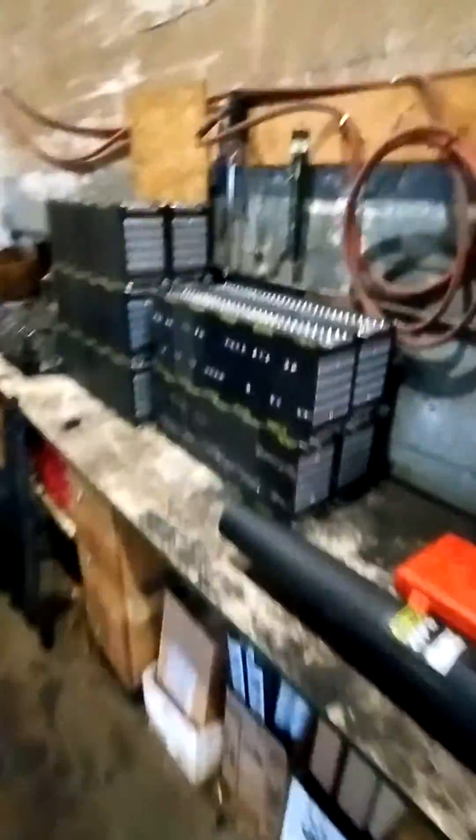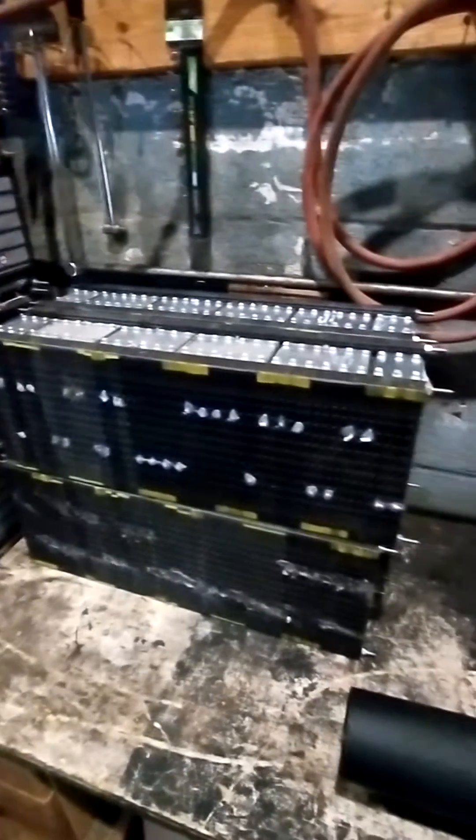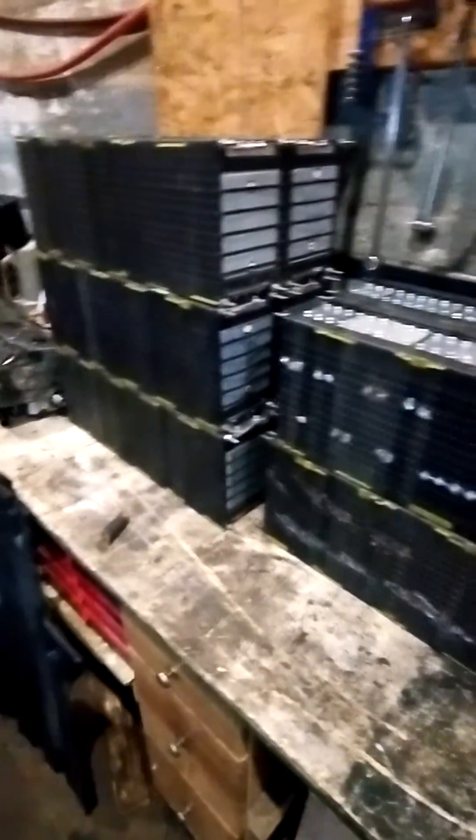kind of make a somewhat watertight compartment for the batteries. Here are the lithium-ion cells — right here there's 608 amp-hour cells, so it should be about 17.4 kilowatt hours roughly. They're not in yet, but